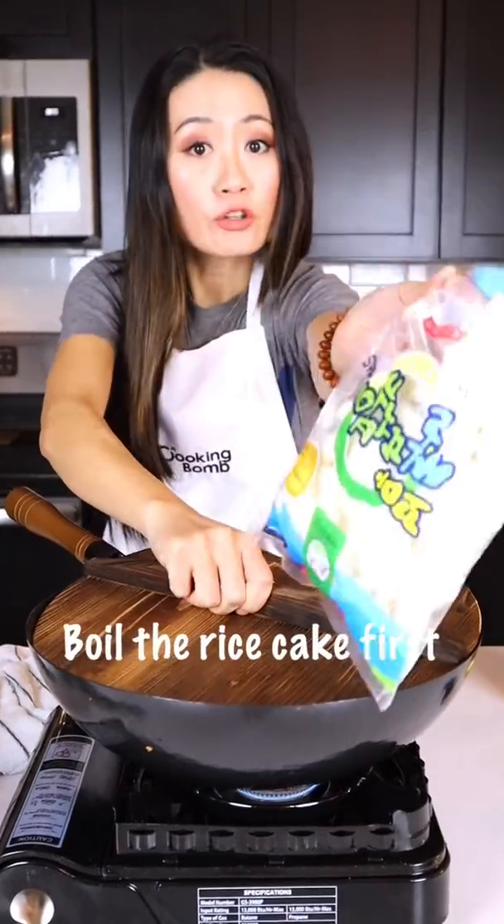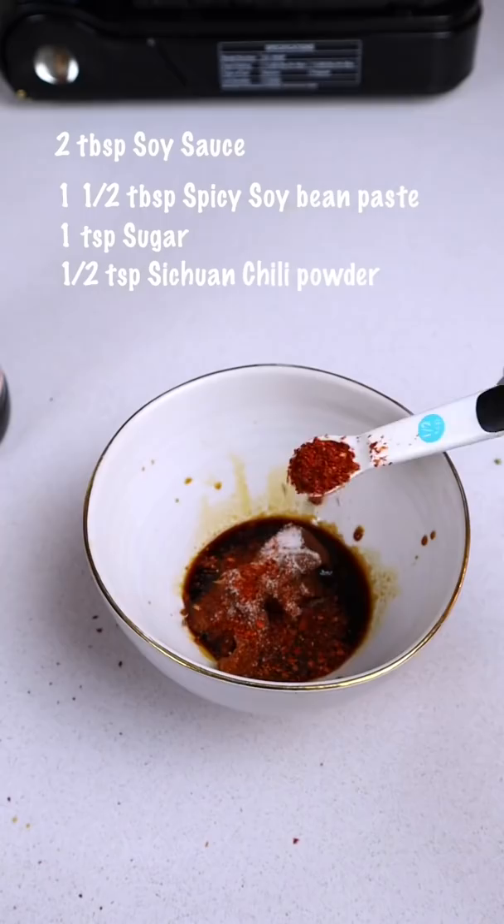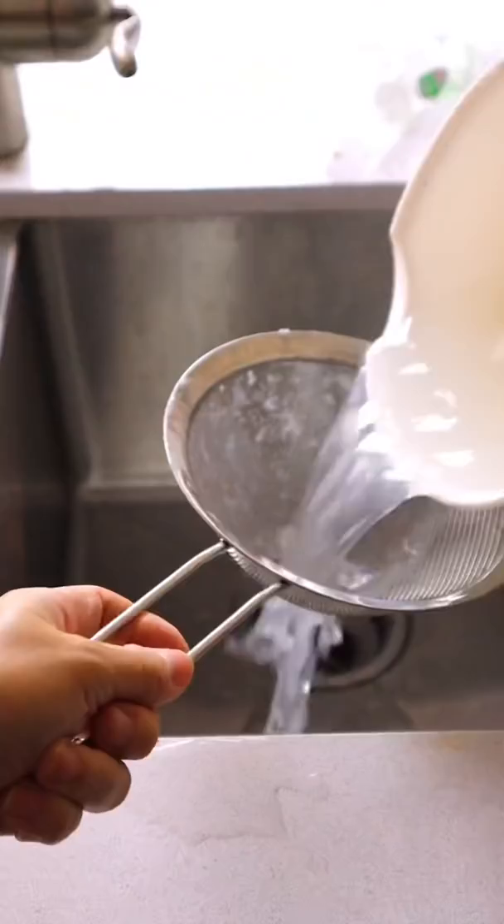So boil the rice cake first. Here we make the sauce. I use spicy soybean paste and Sichuan chili powder. This is a lot more spicier than the Korean chili powder, so I only add a little.